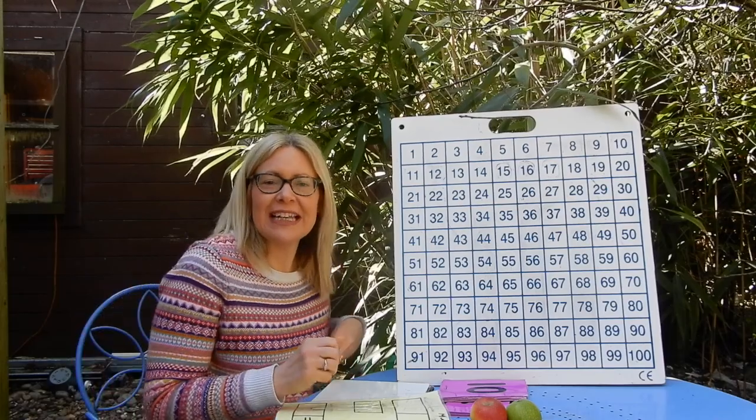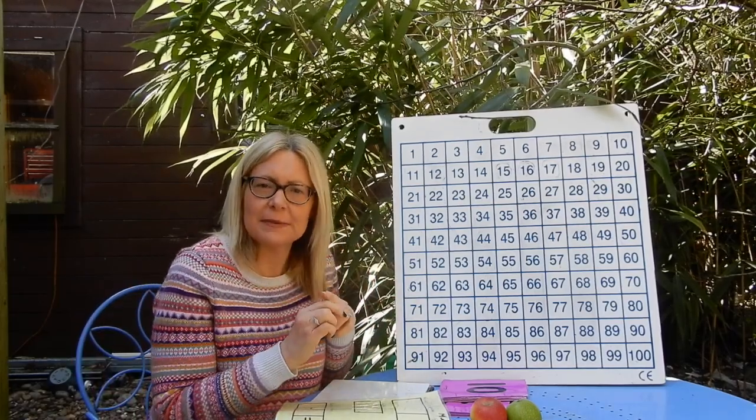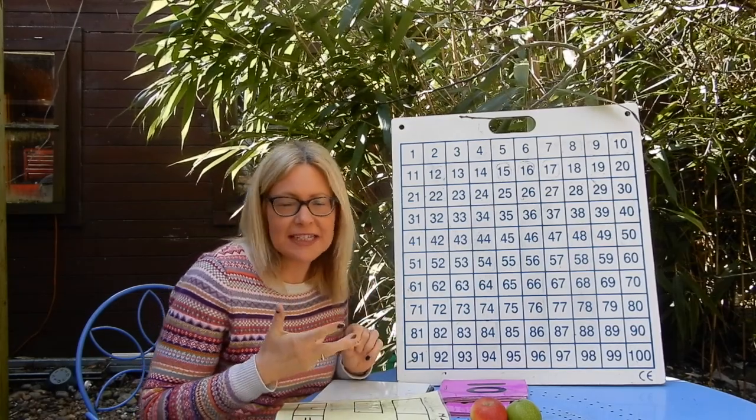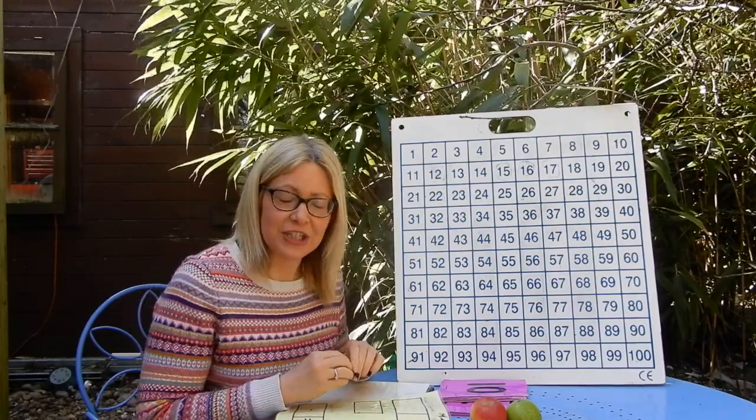You can ask your adults to challenge you by having your hundred square in front of you and asking you to find certain numbers — maybe find 63, find 22. Can you find 17? That kind of thing, to test yourself out on your number recognition.